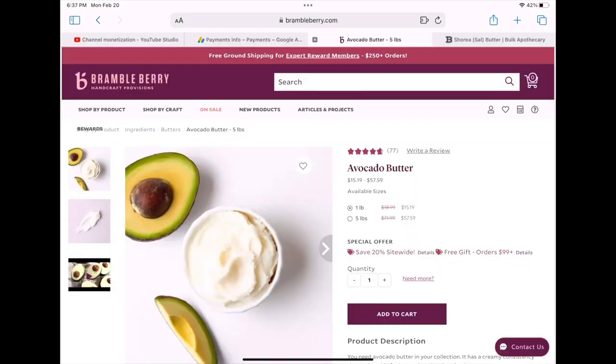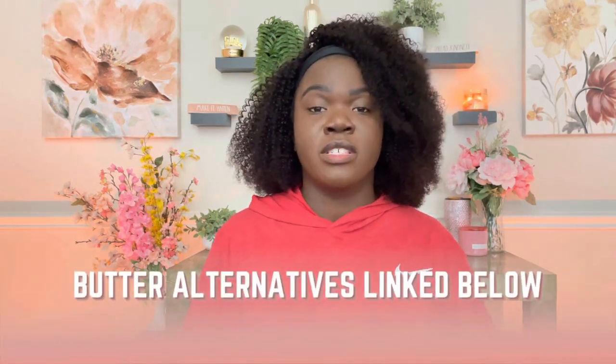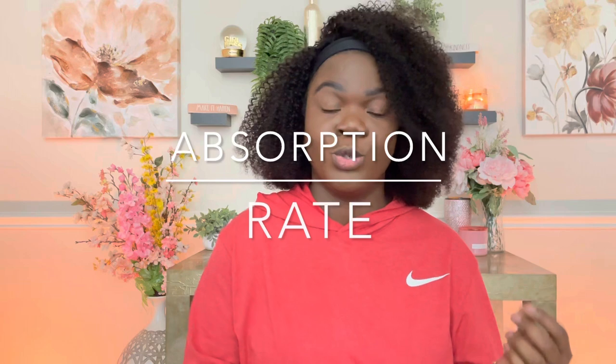There are other products you can use that will give you the same benefits without adding excess oil. Ingredients like mango butter, avocado butter, coffee butter, and cocoon butter all have great benefits — helping reduce redness and adding moisture. I'll have a few linked below so you can check those out, because they're really great options that will still deliver the same skin benefits.